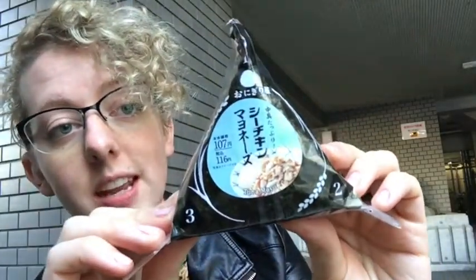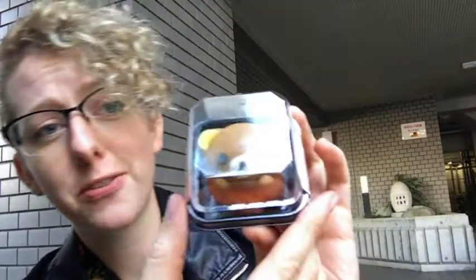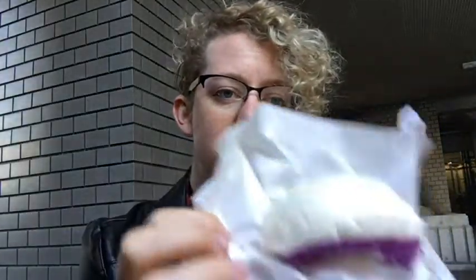I brought onigiri — this is tuna mayo, which is my favorite that I've tried from Lawson. It's a cute little sweet, it's a bear, a Halloween themed bear. Very cute. I don't know what it is, maybe marzipan or something. And then I also got a steamed bun.